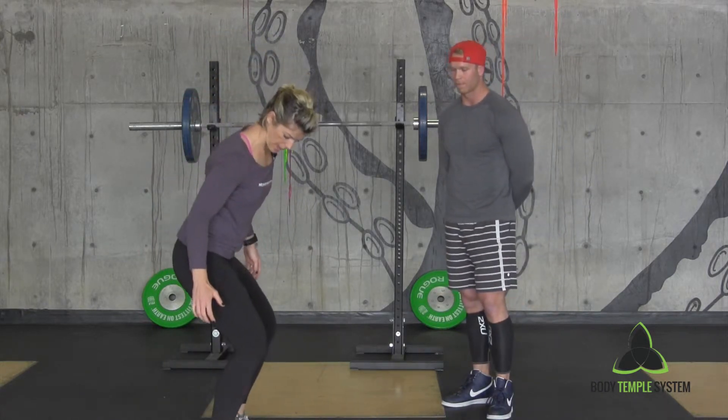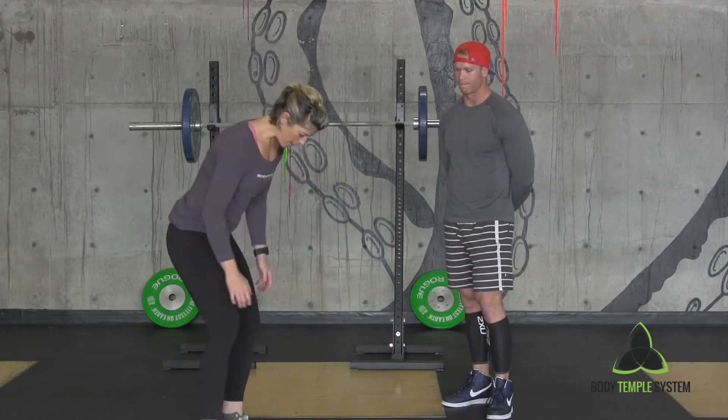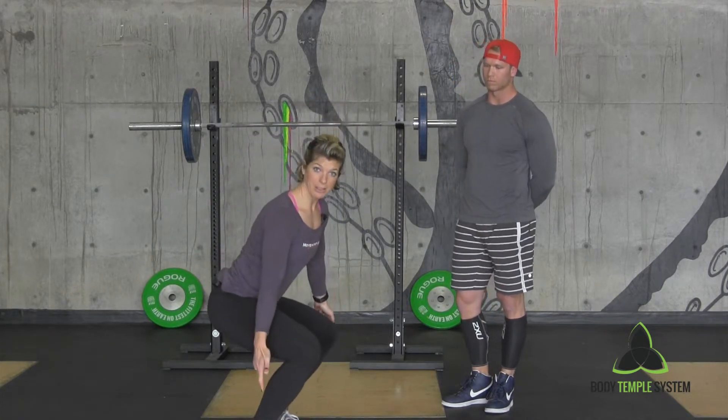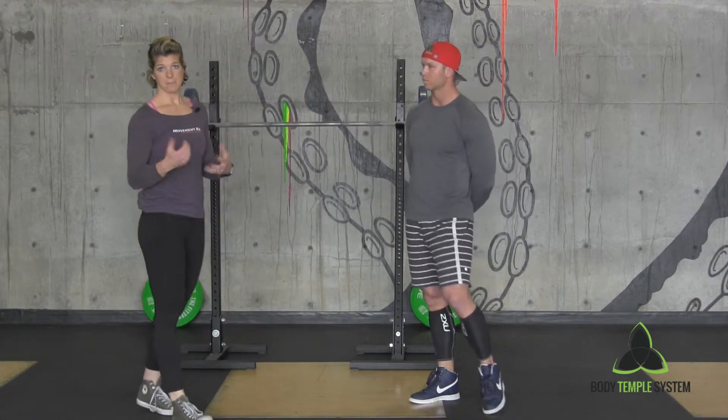If I were to squat this way from the side, I have to have a good amount of my own range to get low. But with a plate, it gives me a little extra boost so I can get a little bit lower and therefore access more of my hips in the movement.